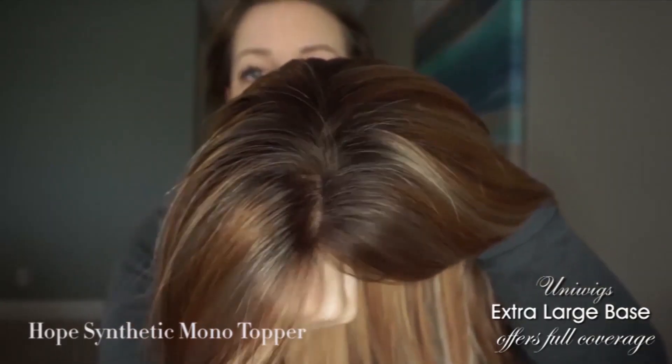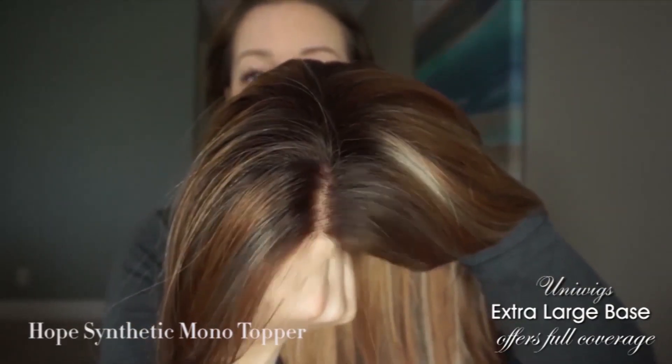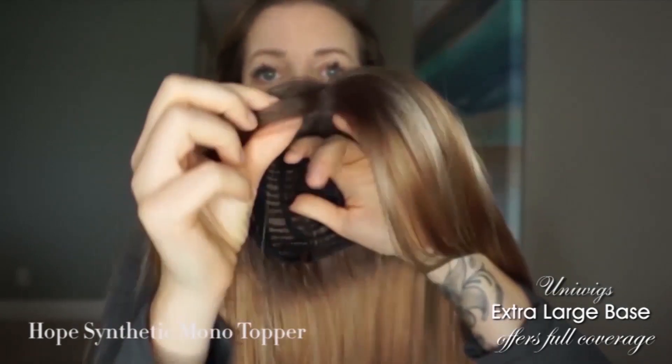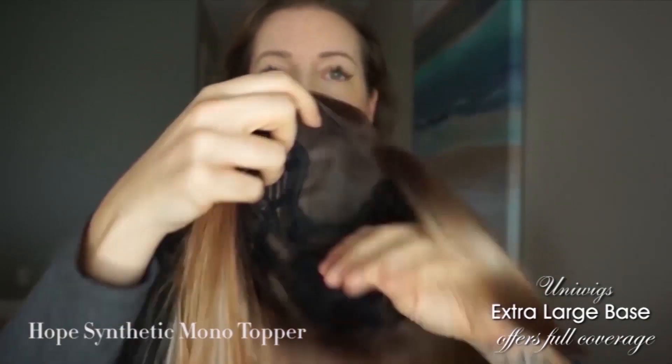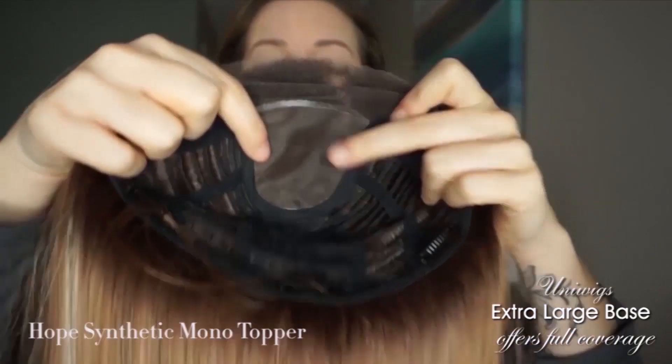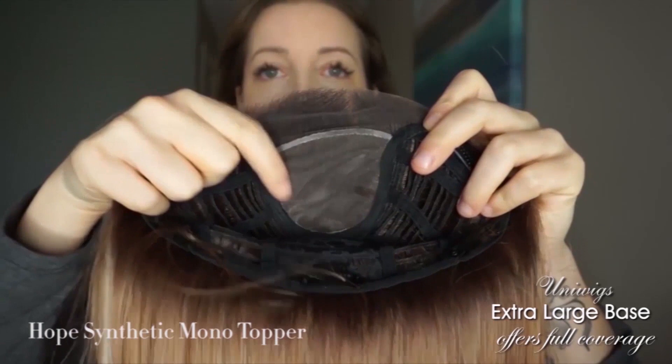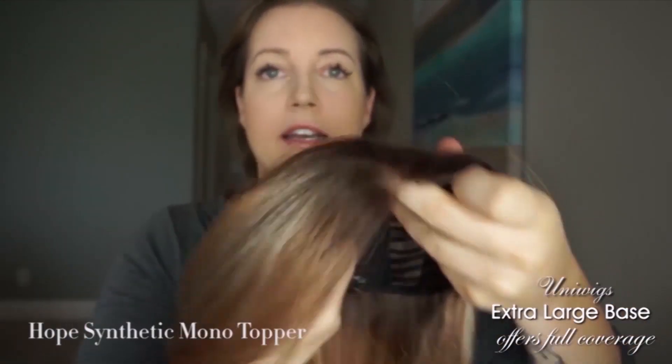You can see the lace is where the part is, so it just kind of picks up the color of your skin underneath, which is really nice. The lace comes right to the front, giving it a really natural look. And if you open it up on the inside, this is the region where you have to make a part — you can go middle, side to this side, or side to that side.